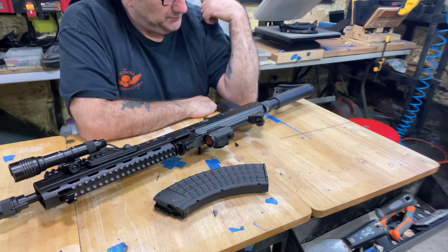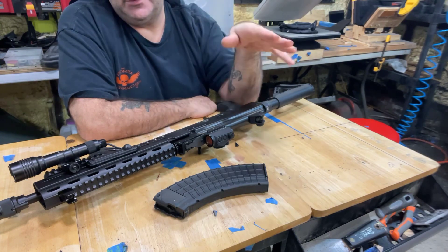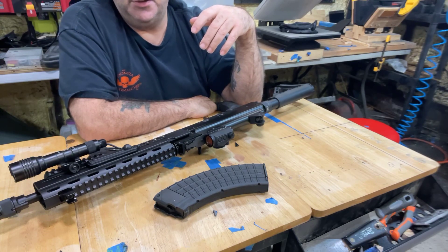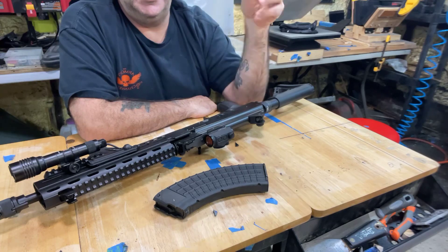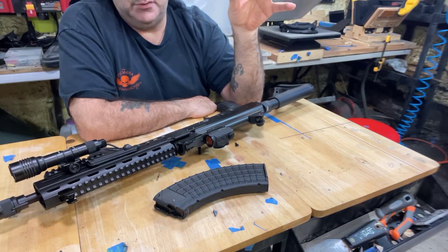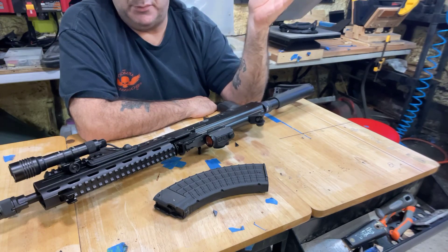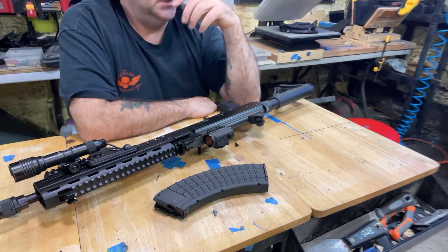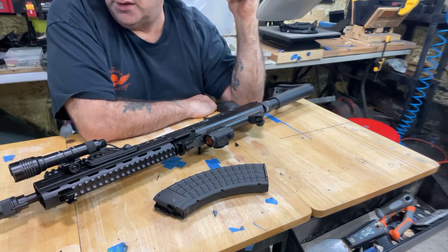That's all I can tell you about the AK platform — it's all about what you want and how much you're willing to spend. Some may think the Krebs isn't worth it. It's like buying an Ed Brown 1911 versus a Springfield or Colt — they're reliable too, but the Ed Brown is much more refined, like a Rolex. If you can afford it and want the most polished, refined AK available, the Krebs is the best one in my opinion. Don't forget the Christmas sale — coupon code is AMMO.